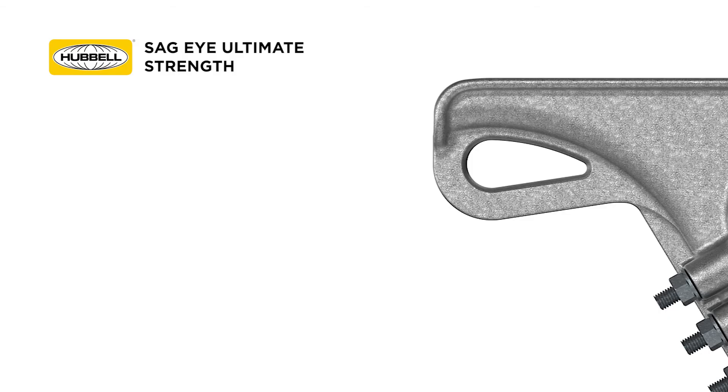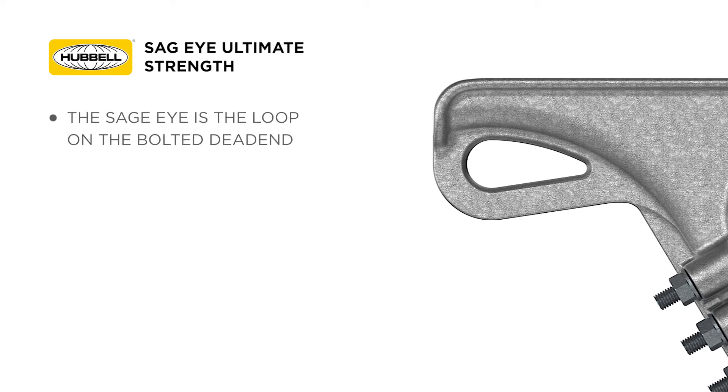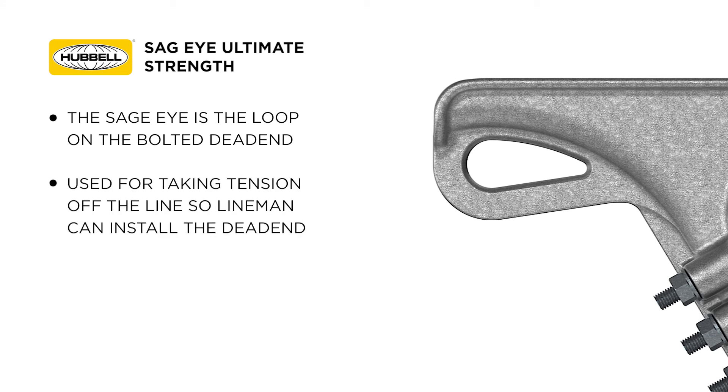The last strength rating associated with a bolted dead end is referred to as the SAGI ultimate strength. The SAGI is the loop on the bolted dead end and is used for taking tension off the line so linemen can install the dead end.